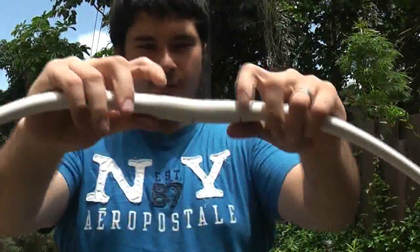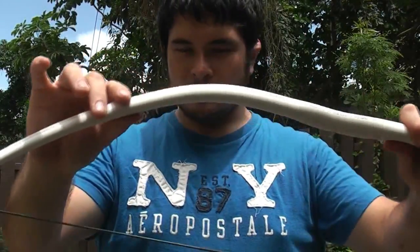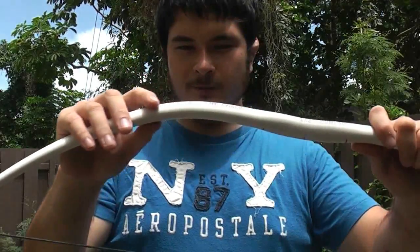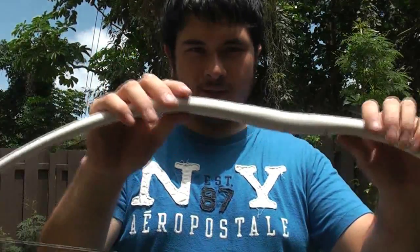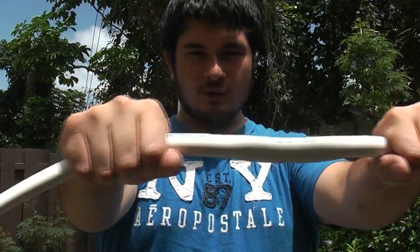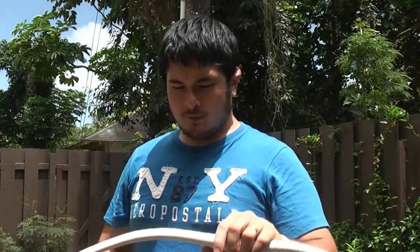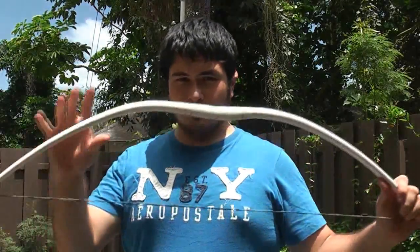Another thing that could cause this is if the pipe gets brittle in the sun. We've strengthened the handle, but the bow gets weaker over here. Most of the stress on this bow is right in the mid-limb area, so even if it simply got brittle it would fail there. That's why you don't want to leave your bow out in the sun for months at a time.